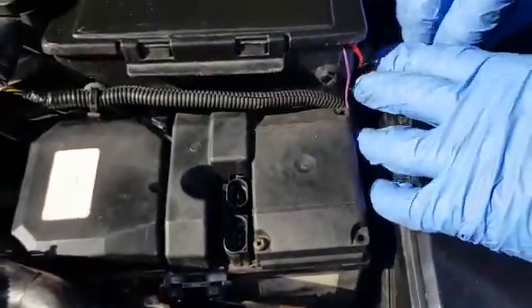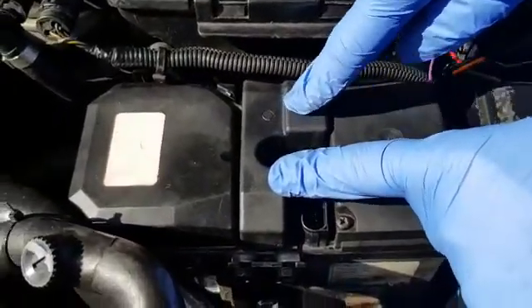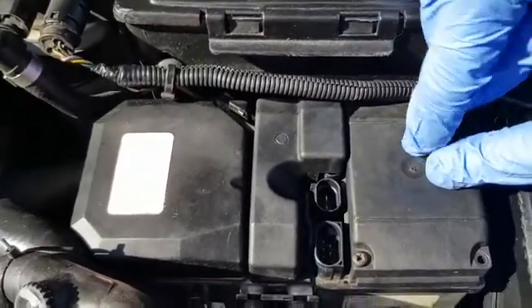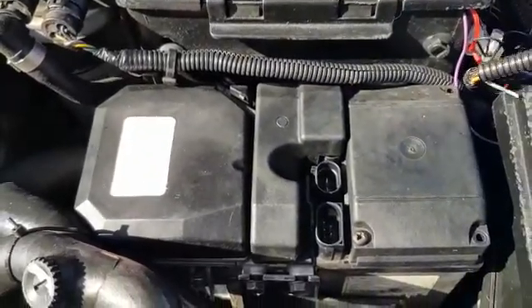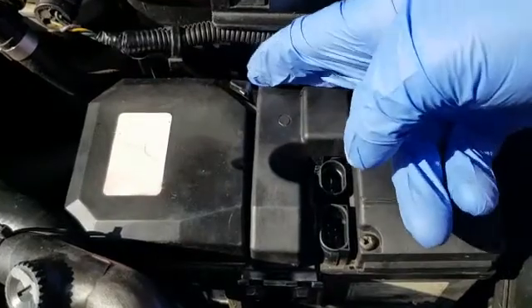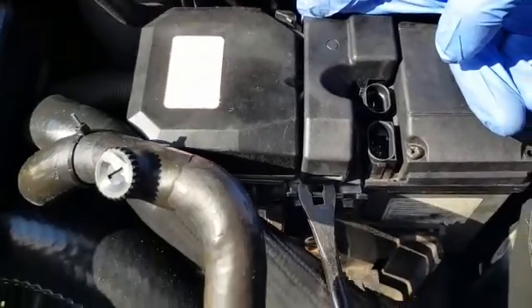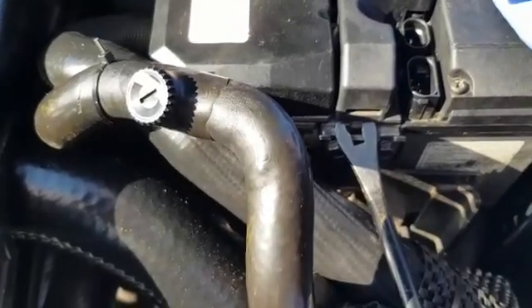Just push the wires out of the way. The next thing is to remove this plastic cover, which hides some wires we need to disconnect to be able to remove the PCB. This is awkward to remove, so what I find helpful is to put your fingers behind it and push it forward, and get something on the front like a little trim removal tool or a pick.